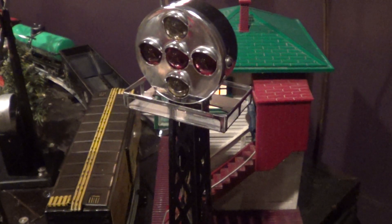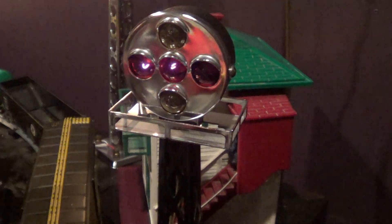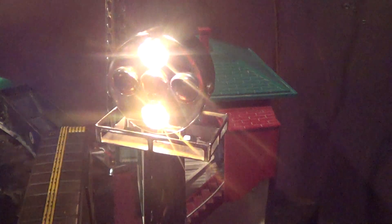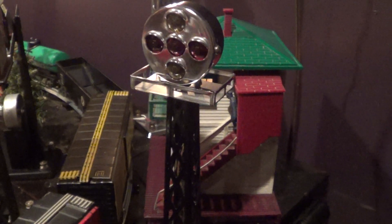So right now it's off. And now if I throw it up, it goes red. And if I throw it down, it goes white. So again — red, and white. That's how I operate it. It did not operate by a track device or anything like that.